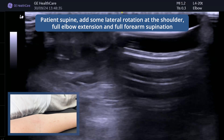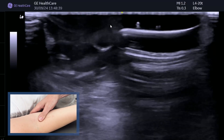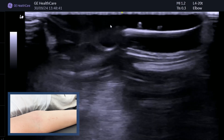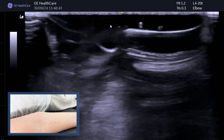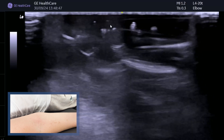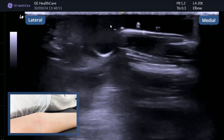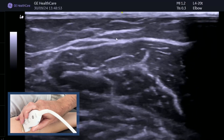The elbow is extended and I'm going to laterally rotate the shoulder, but more importantly supinate the wrist as much as possible, so the hand is just hanging into that nice position. The left side of the screen is proximal, so the first thing is to start up at the muscle belly.